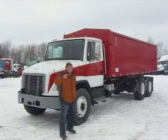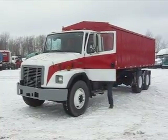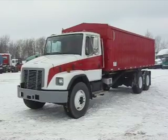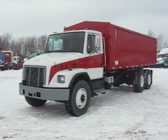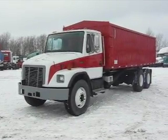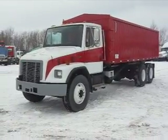Hi and welcome to Integrity Sales and Services. This afternoon on a bright snowy afternoon, Dave and I are going to do a nice video of our 99 Freightliner FL80 tandem axle grain truck. Dave is going to fire it up — as you can hear, she comes to life and purrs just like a kitten.